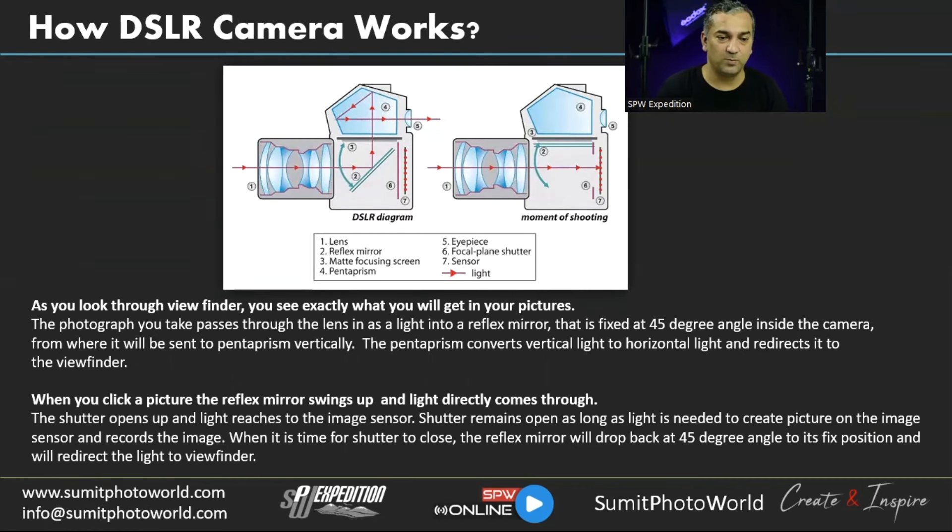Without wasting much time — we're already delayed about 15 minutes — let's start. Our first topic is how a DSLR camera works. Before starting, I'd like to ask what camera you have.